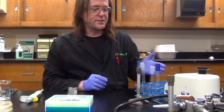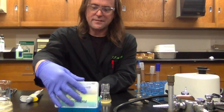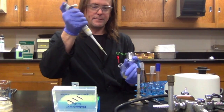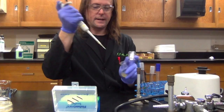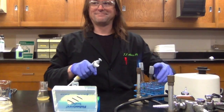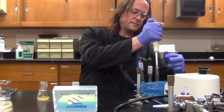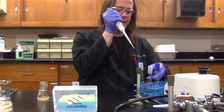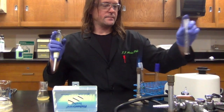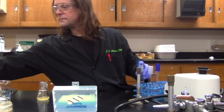You can label the tubes if you want to. I usually just set them up so the dilutions are in order from back to front — it saves time not to label them if you can get away with it. I've got my P100 pipettor set to 100 microliters. I'll flame the lip of the flask, get 100 microliters of bacteria, and pipette that into my first dilution tube. Vortex it. Then I'll pipette 100 microliters from that tube into the next one, vortex it carefully, and do the same thing for the third dilution blank.